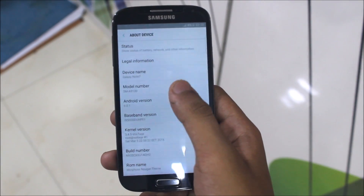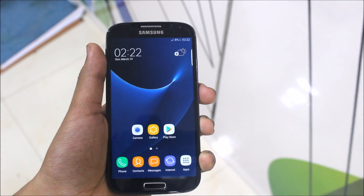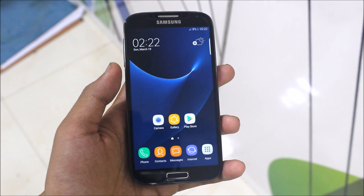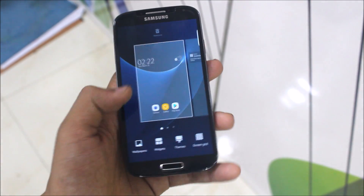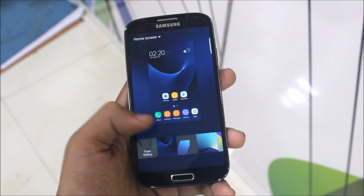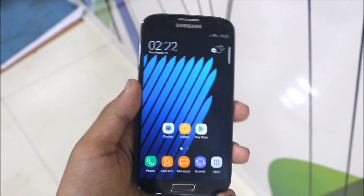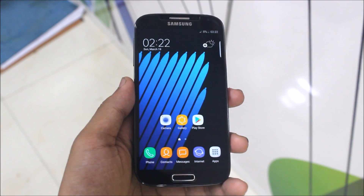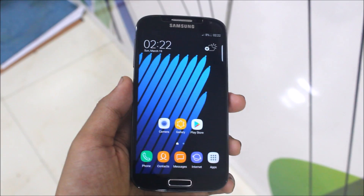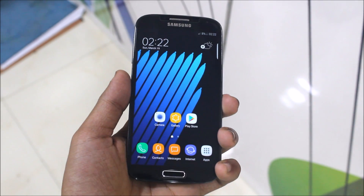That's it for the ROM. If you like this ROM, please like this video and subscribe for more videos. If you have any bad results or issues, let me know. If you found this video helpful, please drop a like. For any queries regarding this video, drop them in the comments below. Thanks for watching, goodbye!